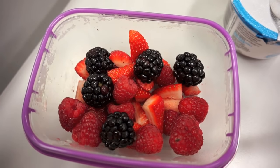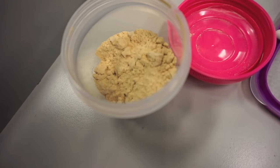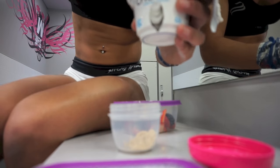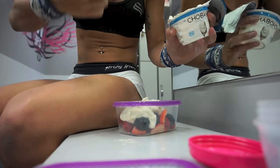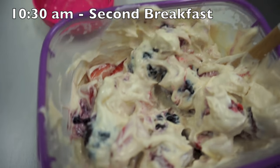For my post-workout meal I had mixed berries, plain Chobani yogurt, and coconut protein powder. After a training session I like to have a good source of protein — that's the Greek yogurt and protein powder — and also some carbs, which is the berries. That was my second meal of the day. Here's what it looks like all mixed together.